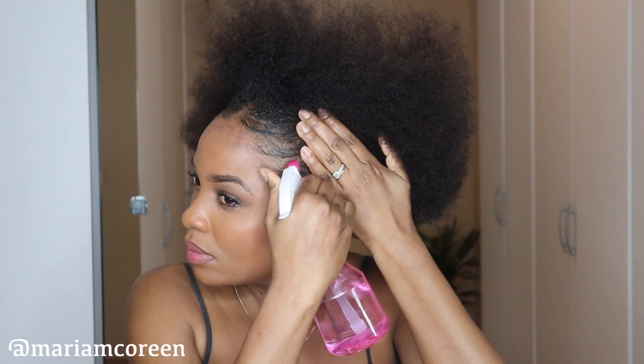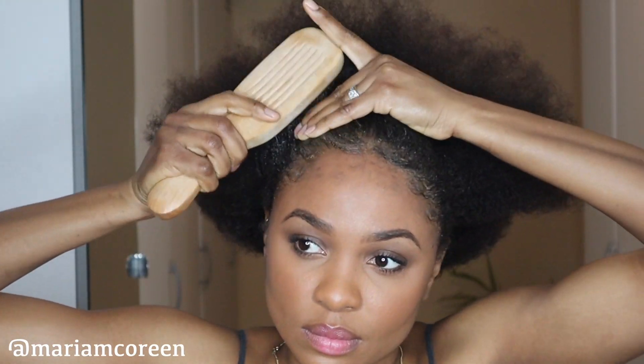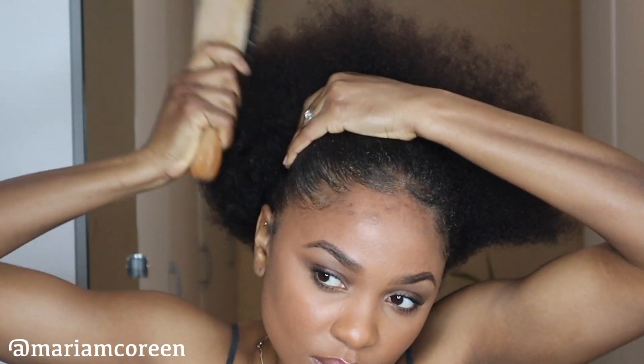As you guys can see, my hair has a little bit of gel already laying down the edges because I had on my wig and I just took it off to do this ponytail. My hair is clean, it's just my edges that have product on it. So I'm just going ahead with my spray bottle of water and spraying that to my edges just to soften up that gel before I go in and brush it.